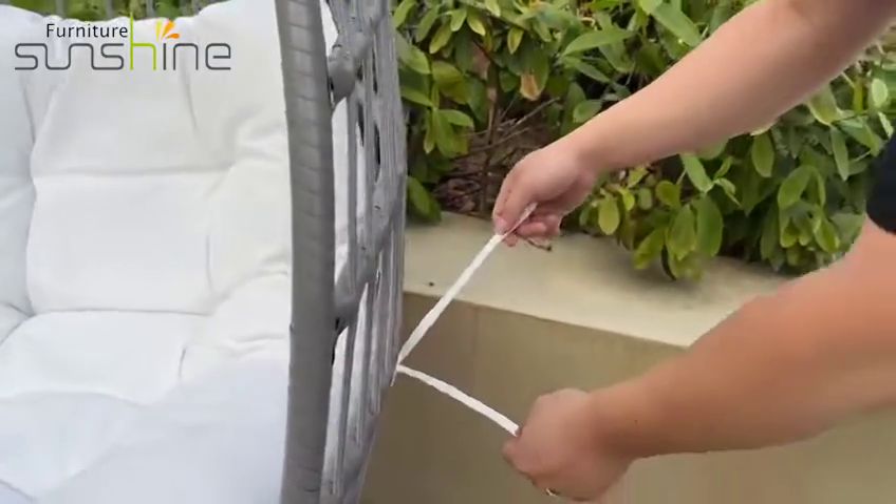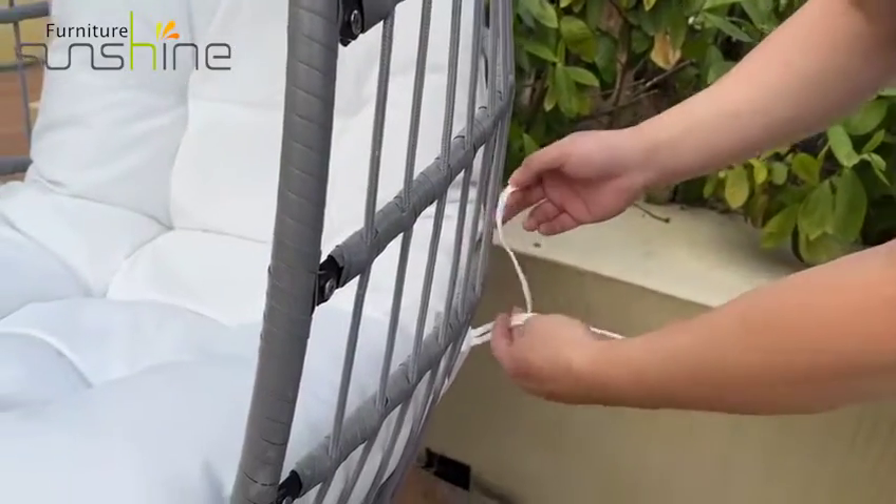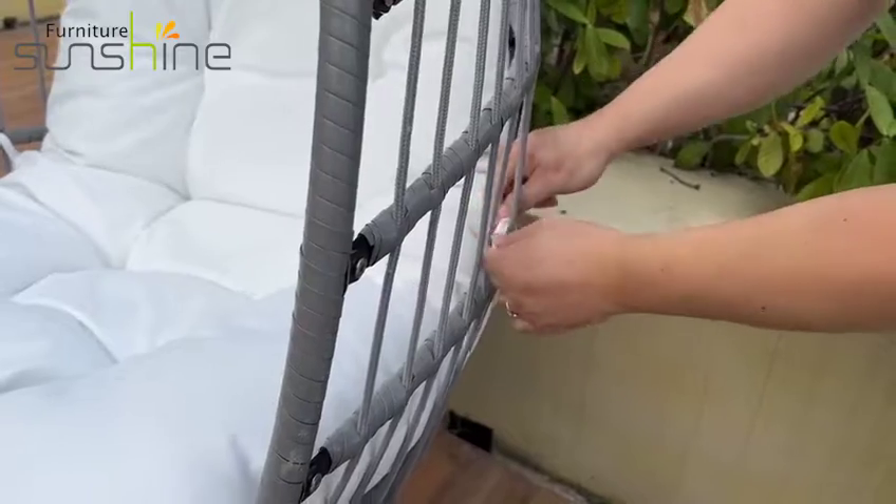There are linking parts for the cushion to attach to the chair frame. We can tie the knots here to keep the cushion stable.